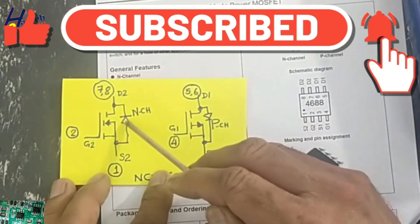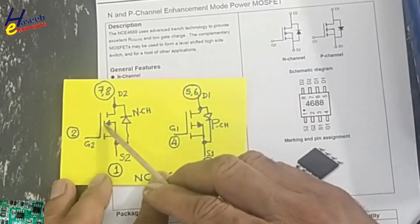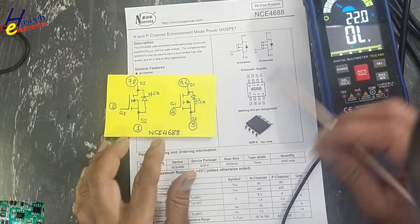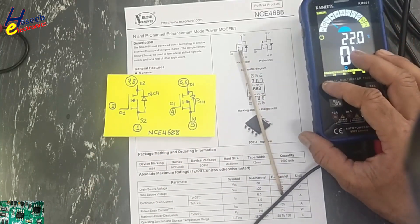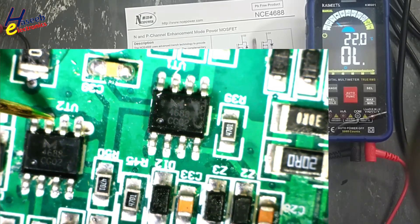Pins five and six are drain one — the drain for the P-channel MOSFET. There is also a body diode here, and the direction of both diodes is opposite to each other because one is an N-channel MOSFET and the other is a P-channel MOSFET — their arrows point in opposite directions.